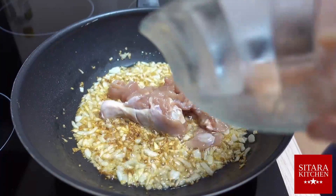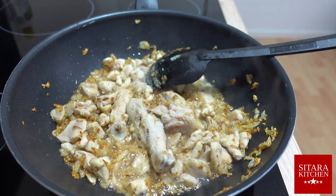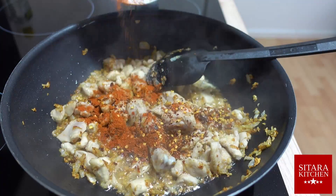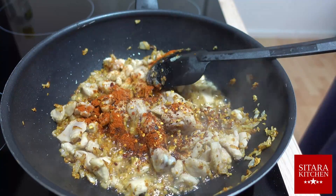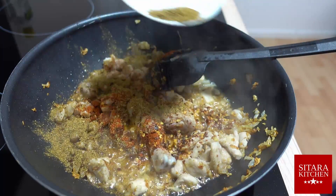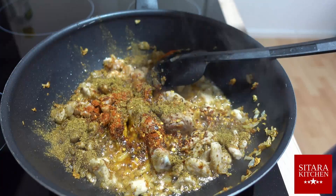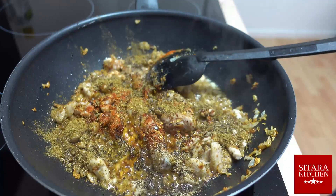Now it's time for the main ingredient. Add chicken to the karai. After a short while, add your salt, add your chili powder or chili flakes or both, your coriander powder, and cumin. Don't forget to give them a good stir.